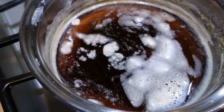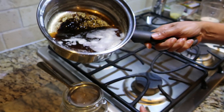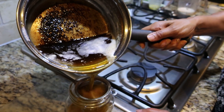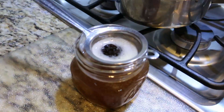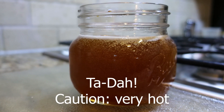Now we're ready to do the next step, which is filter it using a metallic tea strainer and pour it into our jar. This ghee doesn't go bad for a long time, so keep it clean. Don't put any wet spoons into it.